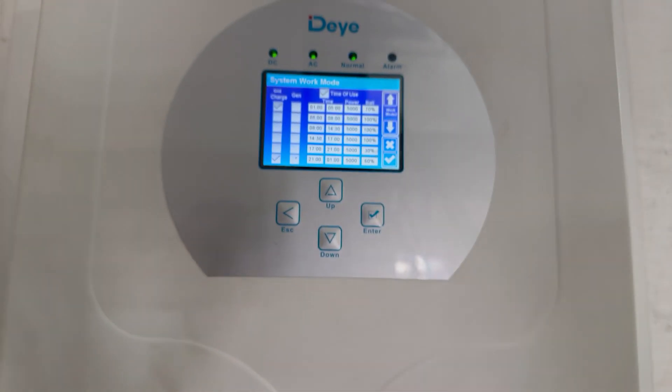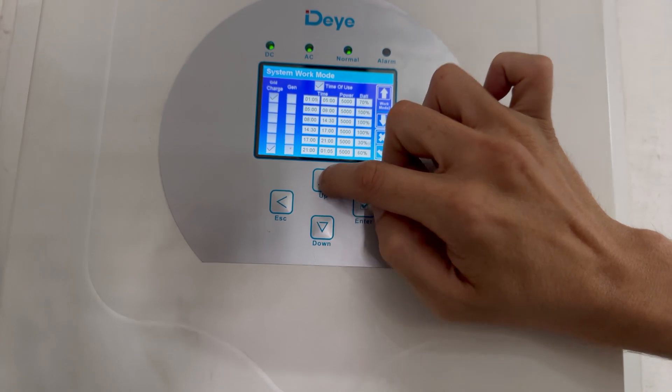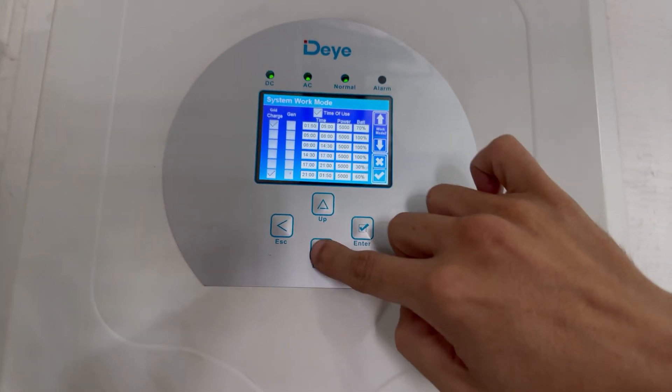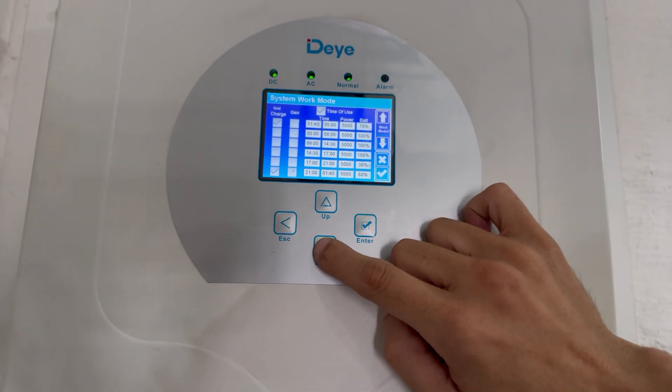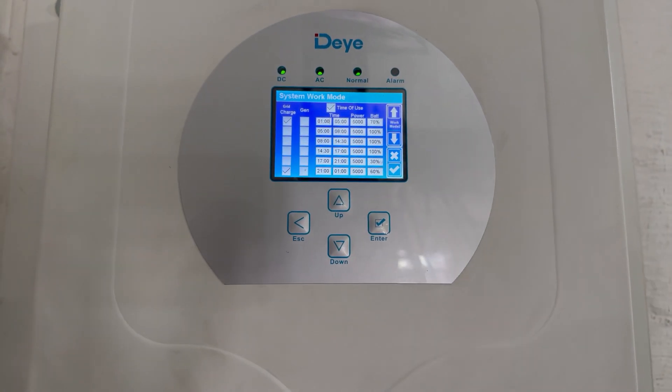The times are adjustable — say you want a slot to start at two o'clock, you can adjust that and it will change the relevant settings as required to match. It's quite a simple setting.